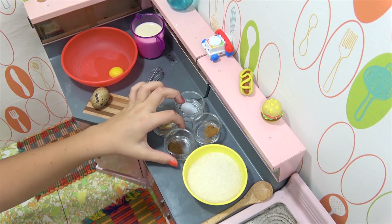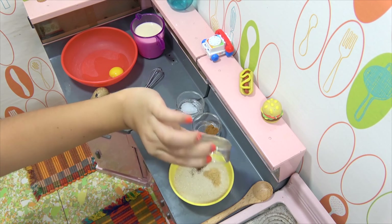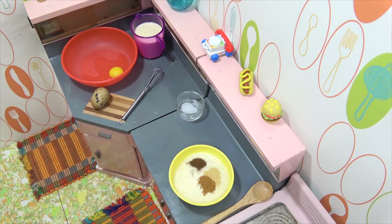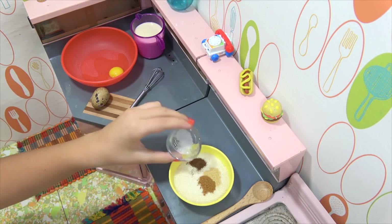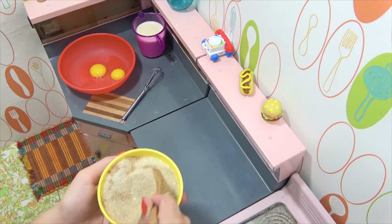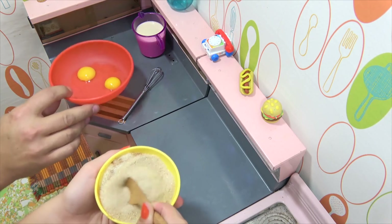So I'm going to mix together all of the dry ingredients now. I have cloves, ginger, cinnamon, and salt. I'm just going to mix these together. Alright, I'll attempt to crack the egg while you do that. You know, sometimes these quail eggs are hard to crack. Not bad, not bad at all.